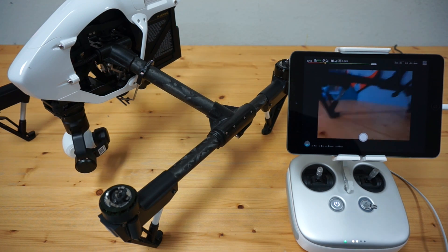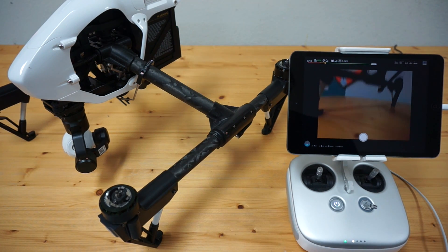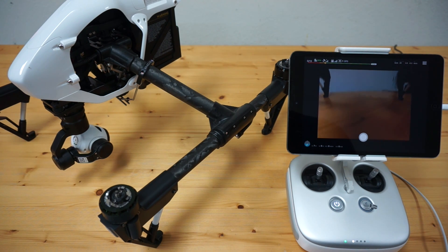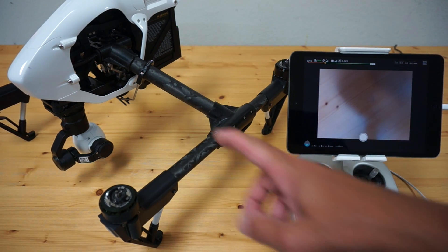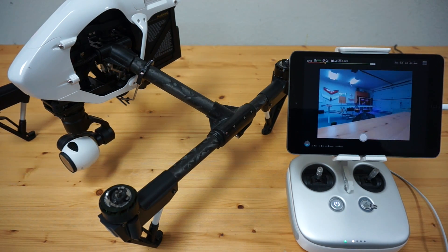For Inspire 1 and Inspire 2 users, we understand the importance of gimbal yaw — from my testing, it's so much more stable and has fewer issues with stitching versus aircraft yaw with such a big aircraft. Actually shooting the nadir photo, you can see that the panorama is now complete.